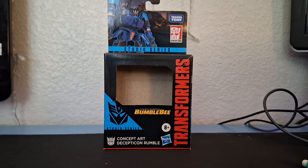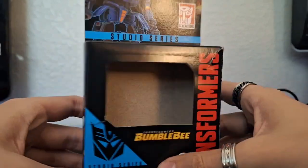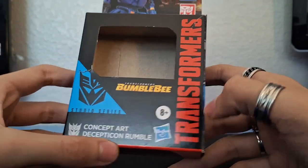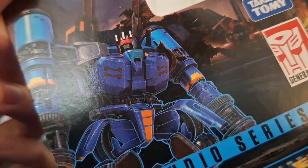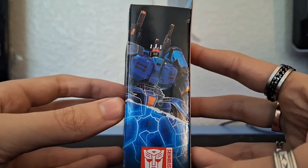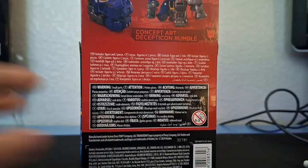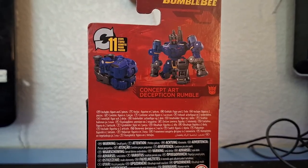Before we look at the figure itself, let's take a look at the packaging. Standard core class packaging — you've got Transformers Movies Studio Series concept art Decepticon Rumble, the Transformers Hasbro Decepticon logo on top, and some artwork of this design. What's crazy is this design wasn't even in the movie. On the side you've got Rumble, Studio Series core class, in a bunch of different languages.